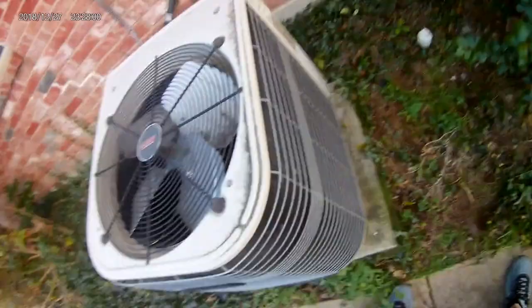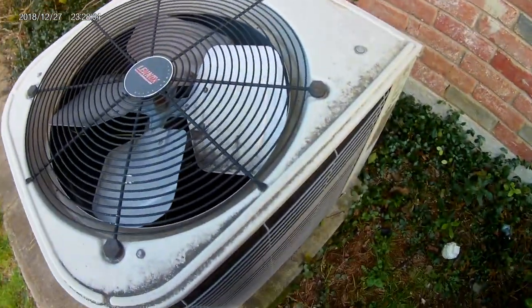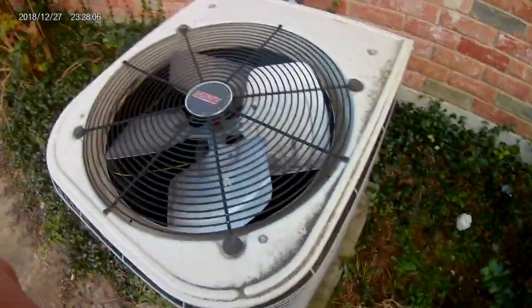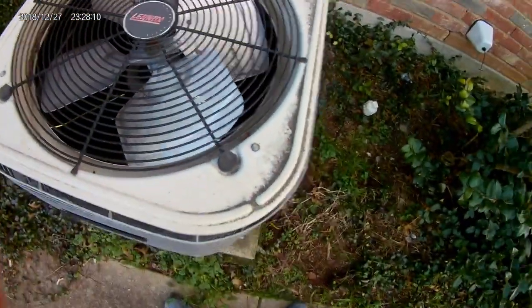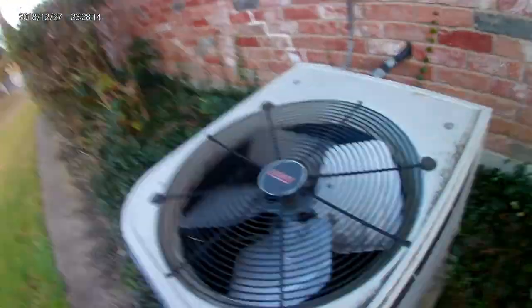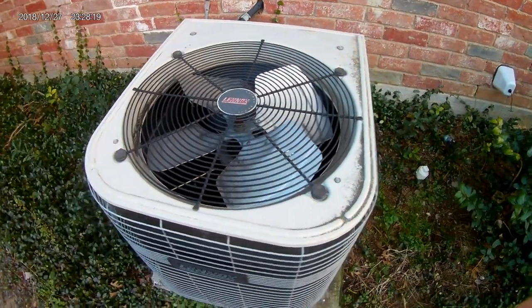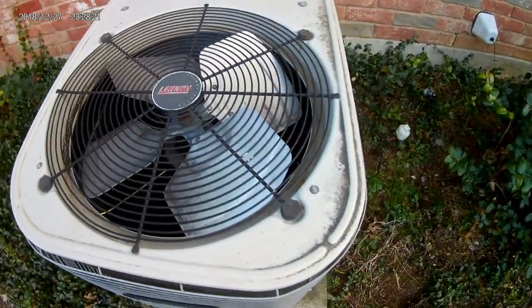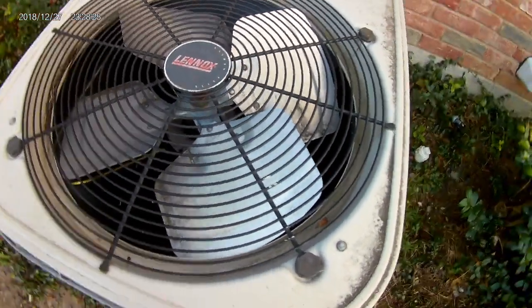North Virginia is cold. So yeah, this is a one and a half ton unit, I believe, from 2003. And I think it's either 12 SEER or 11 SEER — I'm not sure, either 10 or 12.